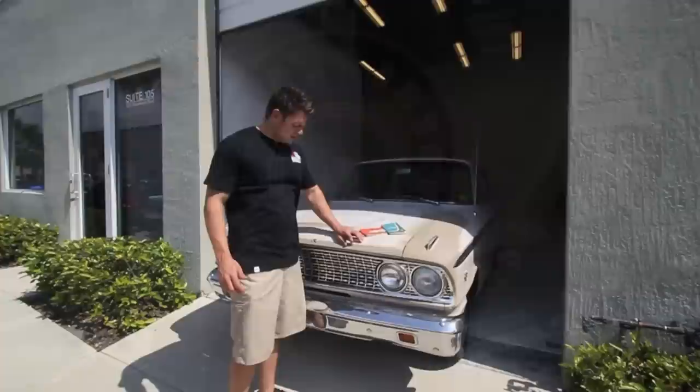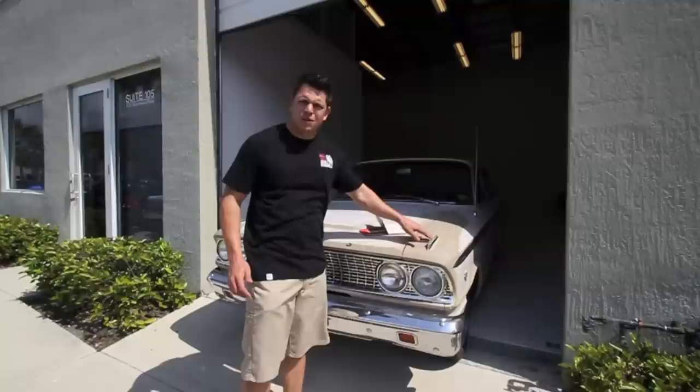Today what we're doing is we're taking all the trim off this vehicle. We're going to get it prepped up for paint. All these letters, the bumper, the grill, the lights — every exterior piece is going to come off. It's going to get polished up and we should have the car back from paint in about three days.